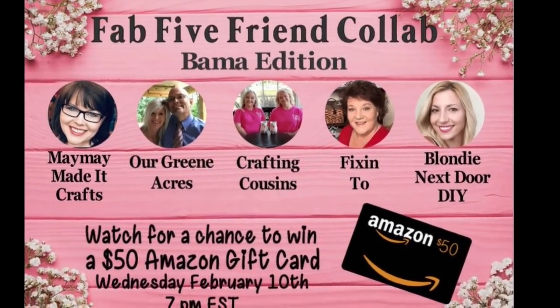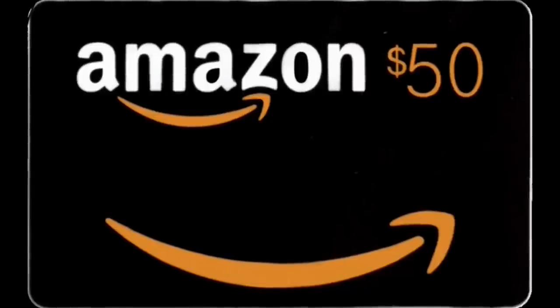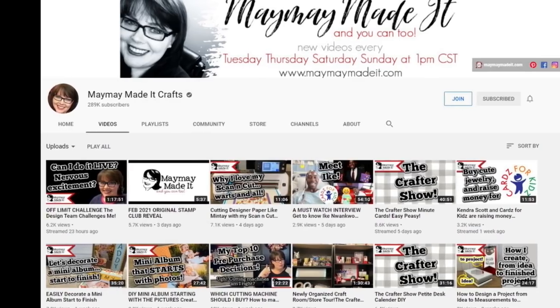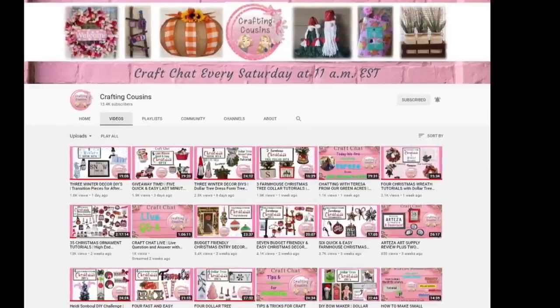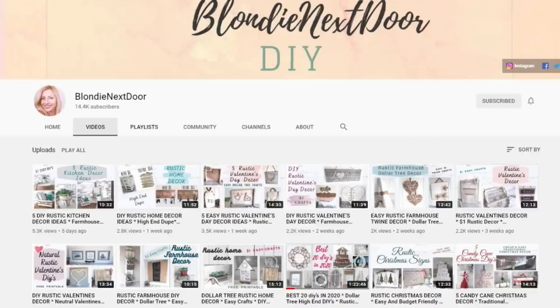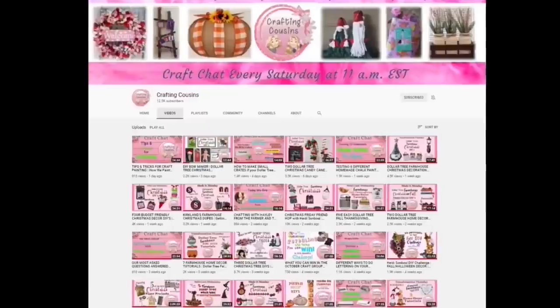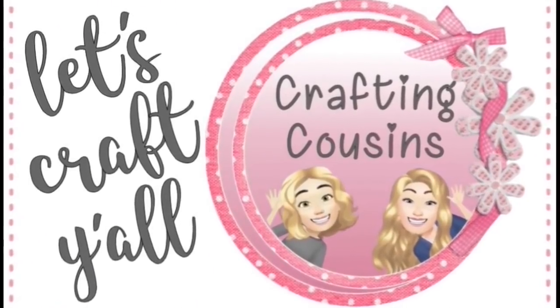Hey y'all, we are so happy you stopped by our channel as part of today's collaboration video. We will be giving away a $50 Amazon gift card. To qualify to win, all you have to do is watch all five videos in the collab and comment on each one. On Wednesday, February 17th, 2021, we will have a random drawing for our winner and announce it on our community tabs. If you are new and coming over from one of the other channels, welcome! We release four videos each week, so you are sure to find something you like with Crafting Cousins.